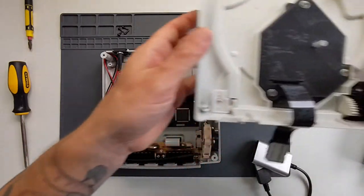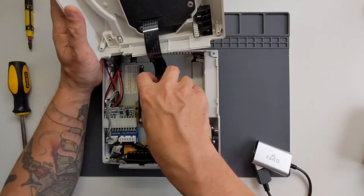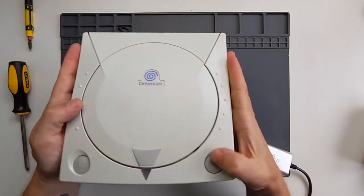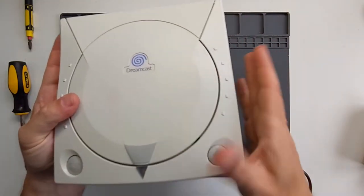Let's get this back together. The extender card goes back into the reader. What I tend to do is have different game collections on different SD cards and I just sit them in this tray here and swap them around.